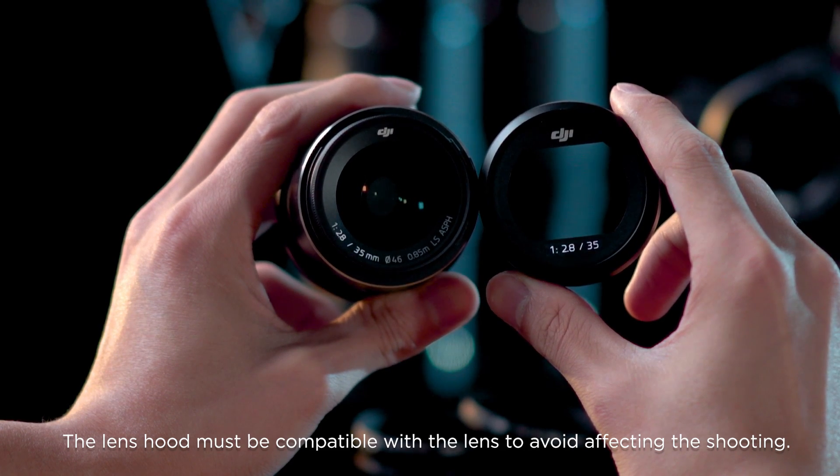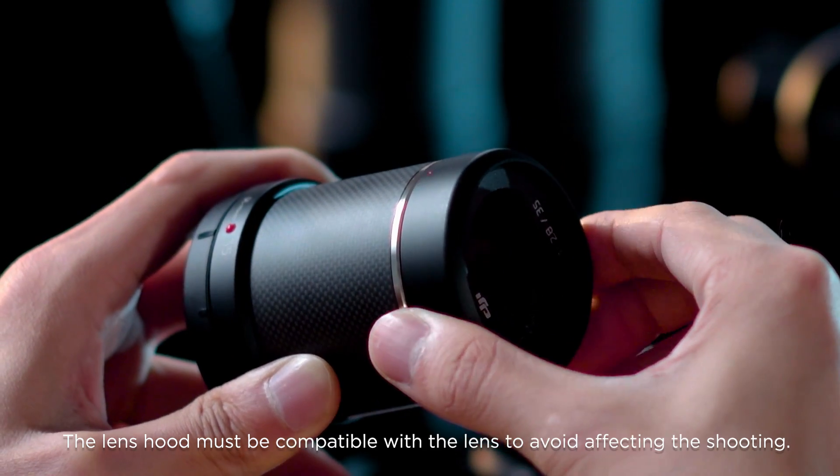Note 2: The lens hood must be compatible with the lens to avoid affecting the shooting.